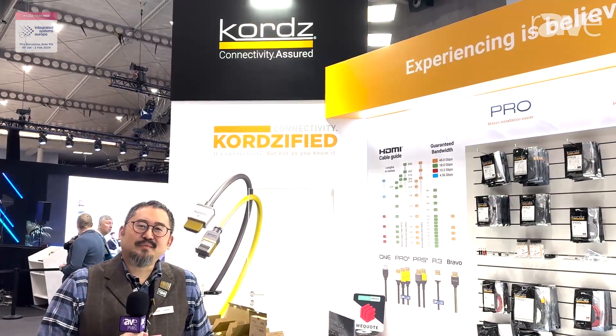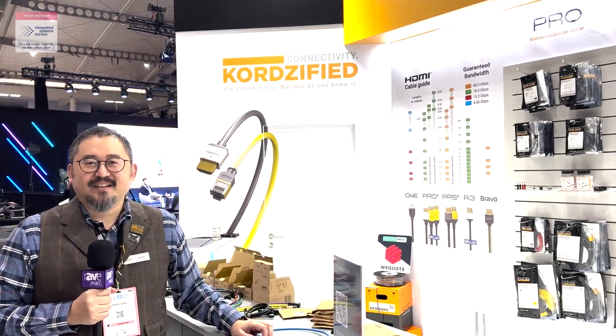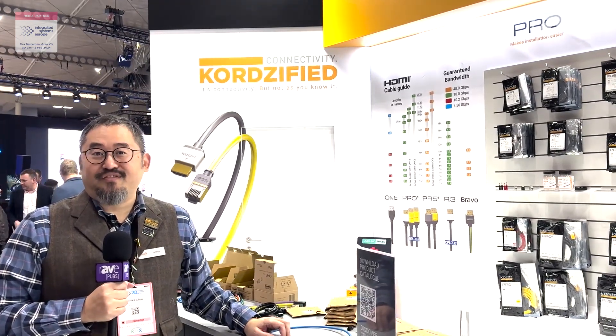Hello and welcome. My name is James Chen. I'm the Managing Director of Chords International and we make products for professional integrators. Welcome to ISE 2024. Today I'd love to introduce our new product, which is our RJ45 connector.